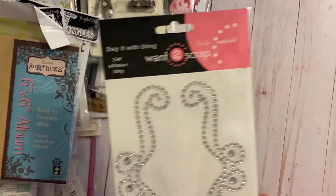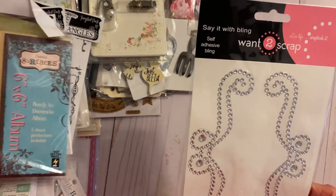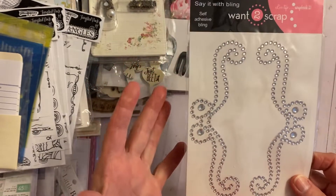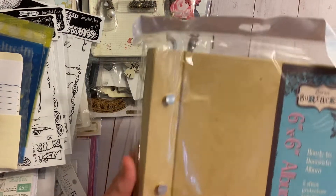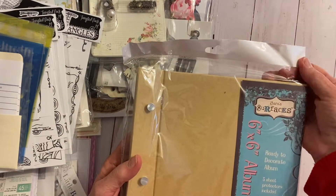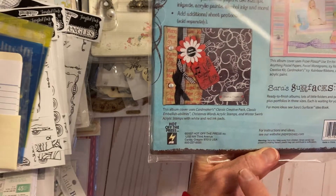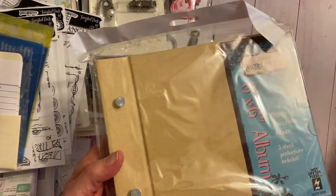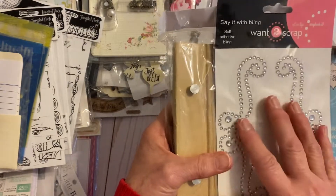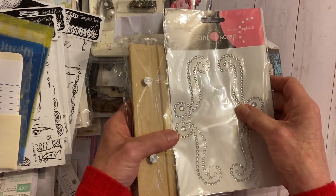Then I have one embellishment — I like to use them by putting them on the cover of a mini album. This is the only one I have of the bling. And here is the mini album, brand new, never opened. It's from what I call Paper Wishes, but I think it's actually Hot Off the Press. It has the post and makes a six-by-six album. After I cover the front I would put the little bling there — it's just so pretty.